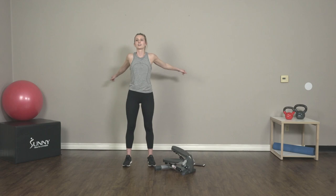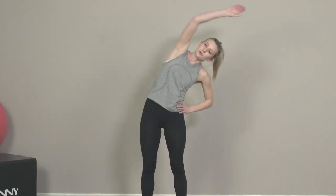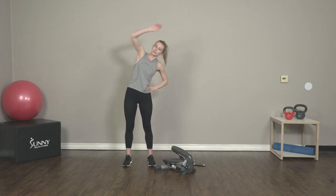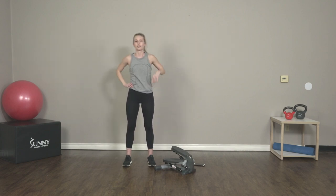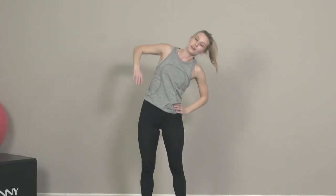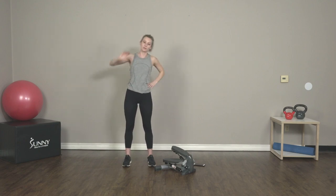Just five more seconds and we're going to switch into up and overs. We're just stretching over the side here, stretching out those obliques. A little relief in the tip and the spine. Warming up those joints and warming up those muscles.